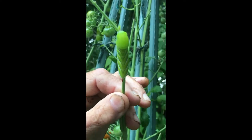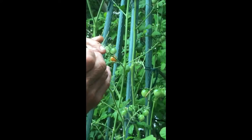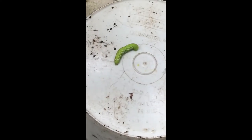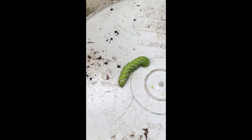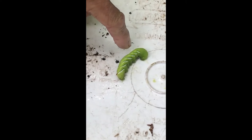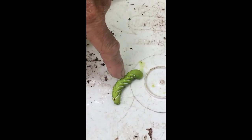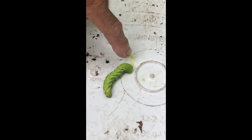They're pretty gross, so we just pick those off and we just dispose of them. We'll put those somewhere else. Now if these hornworms have these little white pellets — they look like little seeds coming out of them — you would see them all along the whole worm.